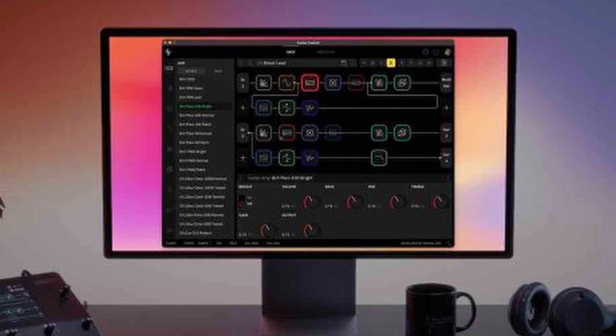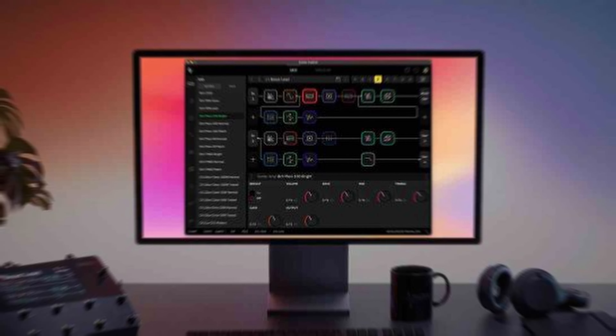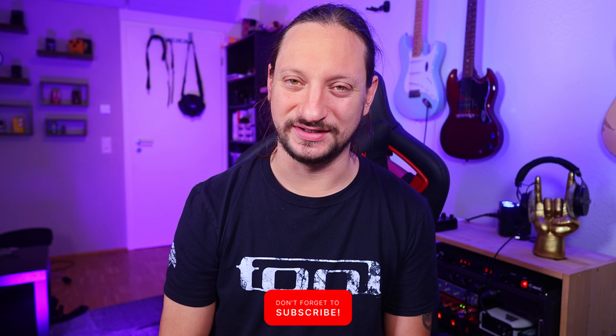Last week I was pitching about the Quad Cortex because it doesn't have a PC controller. Now look at what they made happen this week — and only because of my video! The better version of the controller is now available for download on their site, and you can have fun programming your sounds on your PC, Mac, or whatever. Enjoy, and thank me by leaving a sub.